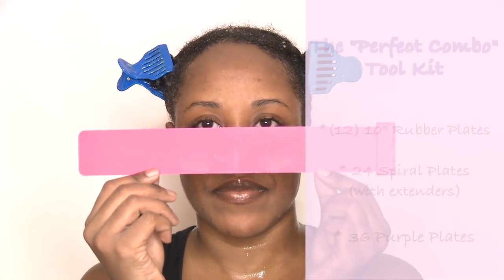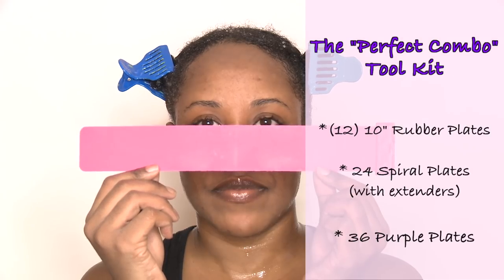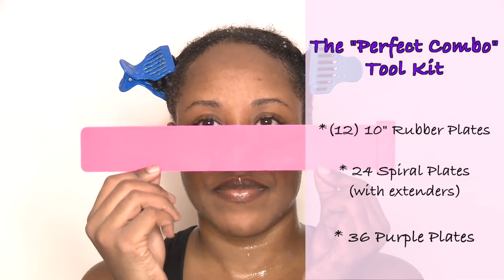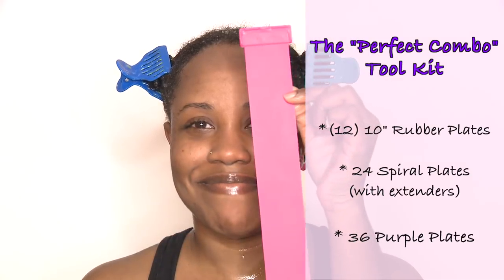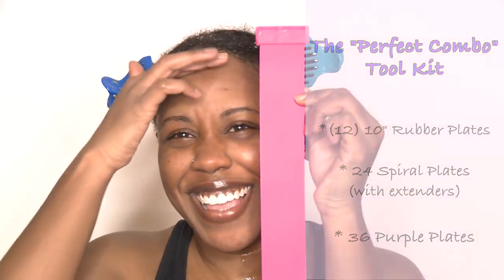Jumping right into this video today, I'm going to be using the SSS plates by CWK Girls on Instagram. They sent me the SSS plates as well as the rollers, so we're just going to be testing them out on my channel today and seeing how they work on my natural hair. I've seen these floating around Instagram for some time now, so I figured I pretty much knew how to use them - they seemed pretty straightforward.